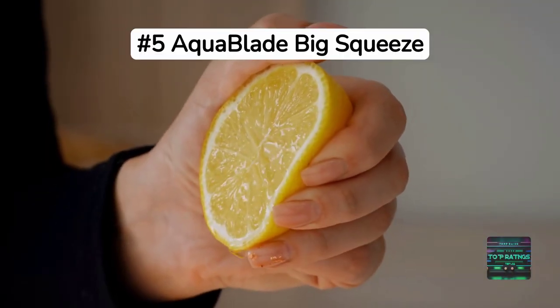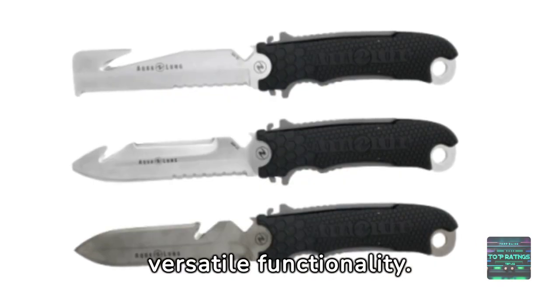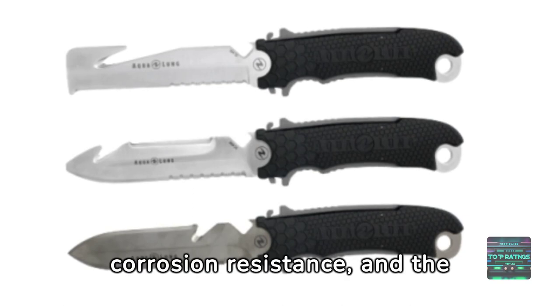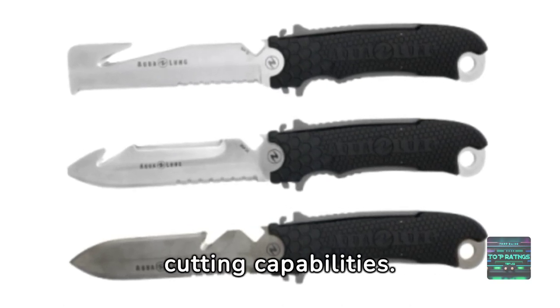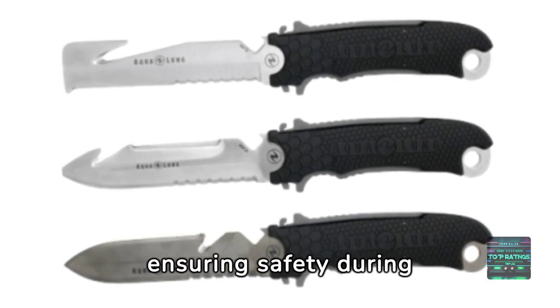Kicking off our list at number five is the AquaBlade Big Squeeze. This knife has gained recognition for its modern design and versatile functionality. The 420 stainless steel blade provides commendable corrosion resistance, and the serrated edge enhances its cutting capabilities. The AquaBlade Big Squeeze also features a secure locking mechanism, ensuring safety during underwater tasks.